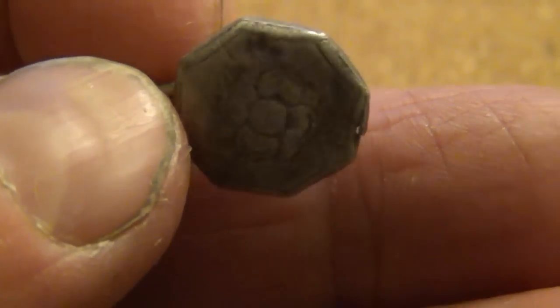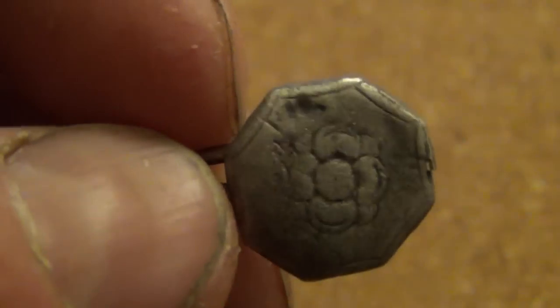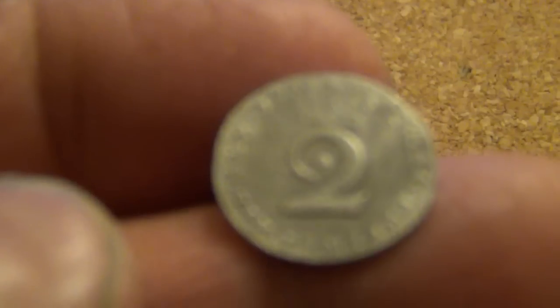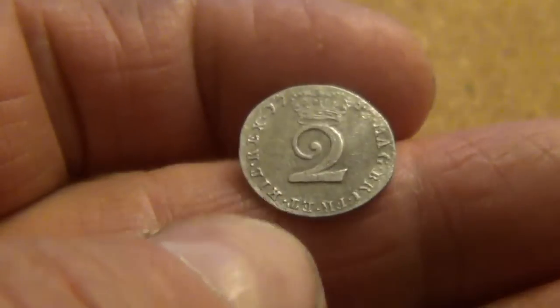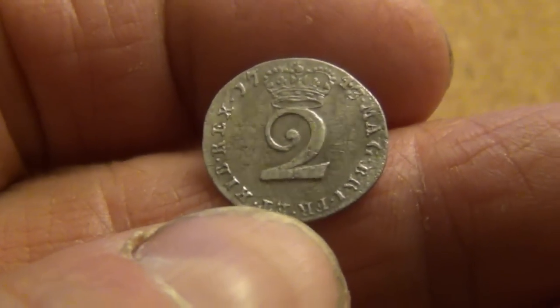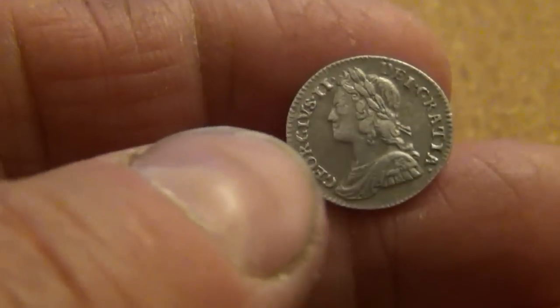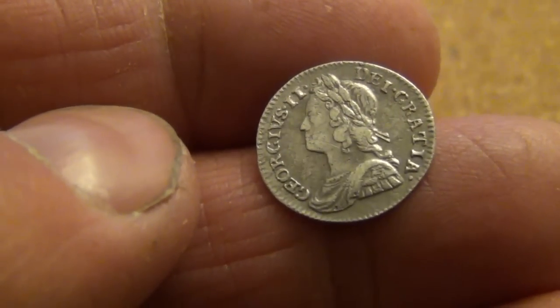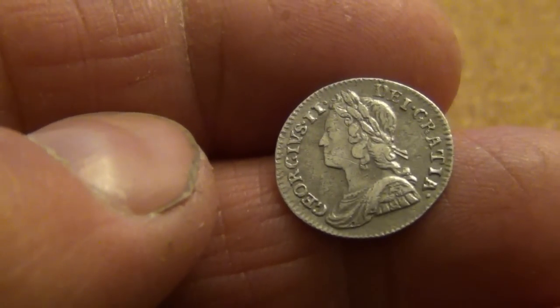I spent about half to three quarters of an hour in the front field. Managed to find this little silver button with the rose on it — quite nice. But probably the best thing was this: a 1743 George II Maundy twopence silver. Tiny little coin in great condition. Very pleased with that and hopefully there will be lots more to come. Thanks for watching.